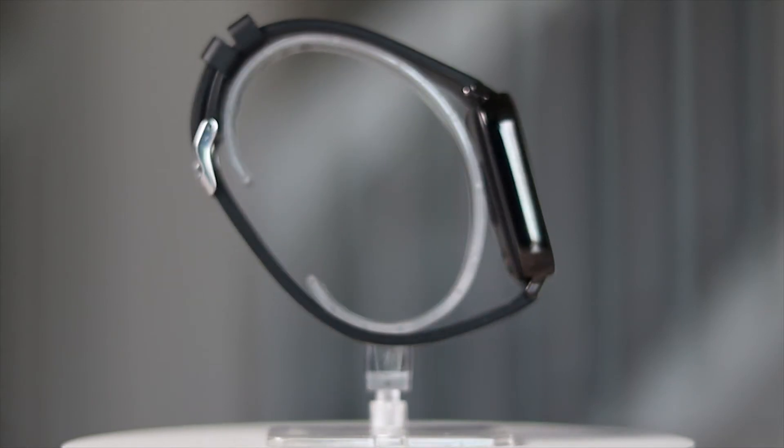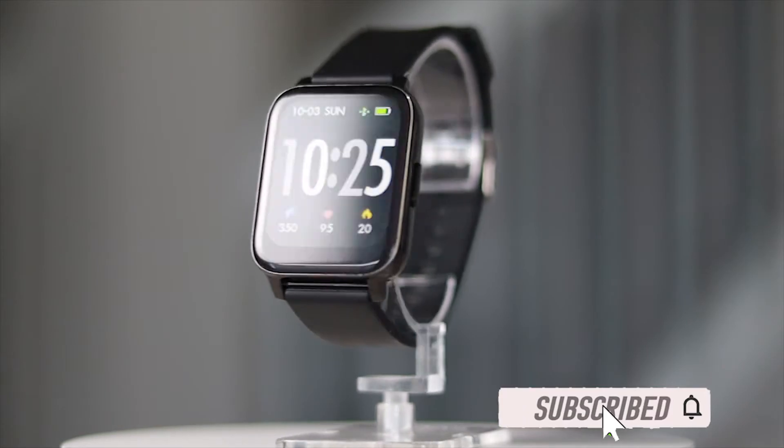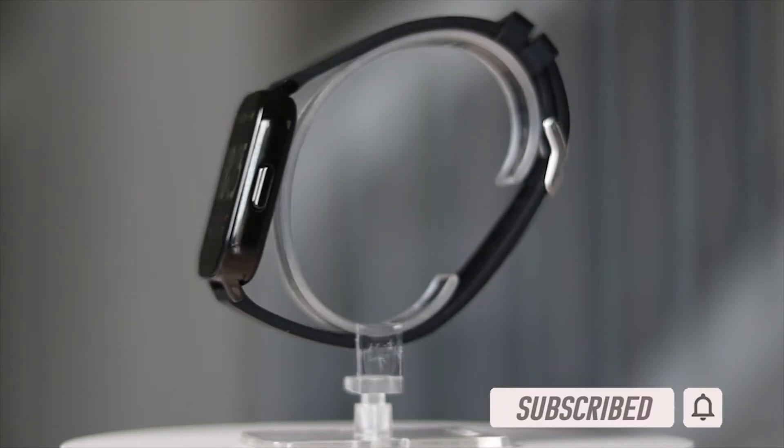I picked this up because I was looking for another way to track steps, calories burned, and workouts, to take some wear and tear off my Fitbit Blaze and Fitbit Inspire.